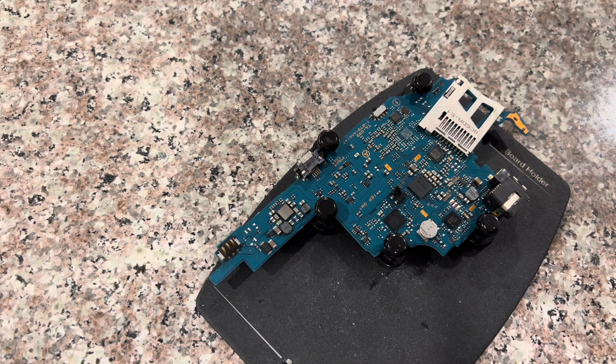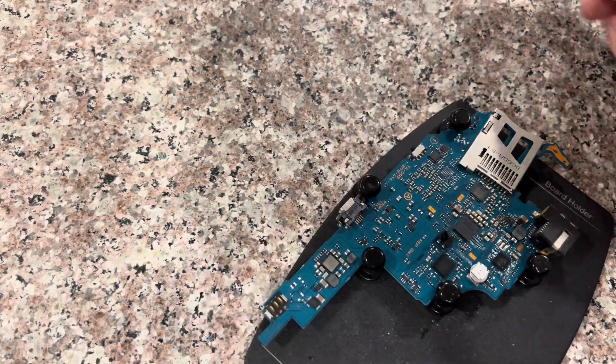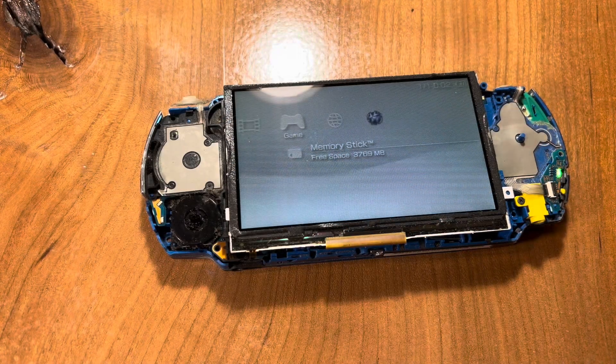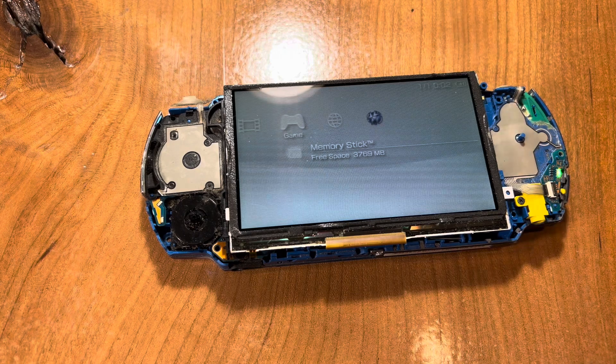That should be enough. Then you just have to plug it into your system to check if it works. If it doesn't, you can try doing it again. This one is now fixed because it doesn't show 0 KB anymore — it actually shows the actual size.